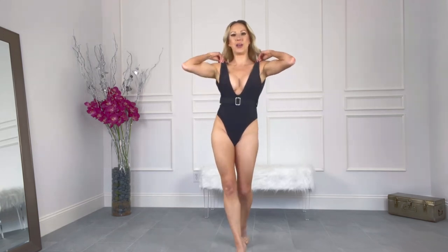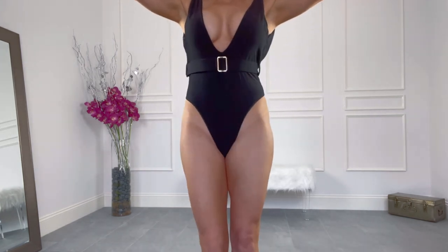I'm going to throw this one into the return pile. But if you like a belted style and a more booby look, this is definitely going to be a great look for you. Thanks for watching and I'll see you in the next one.